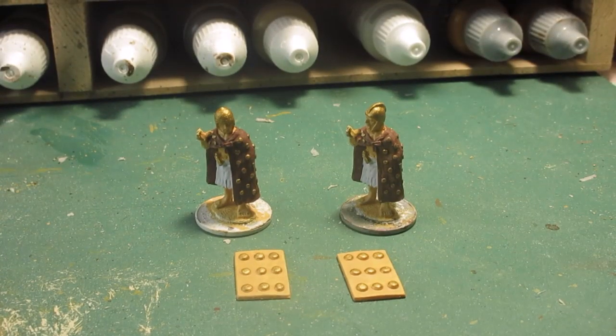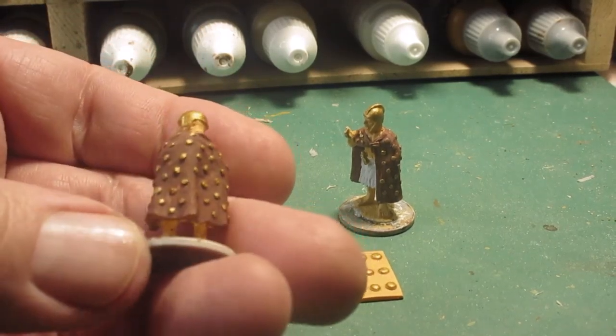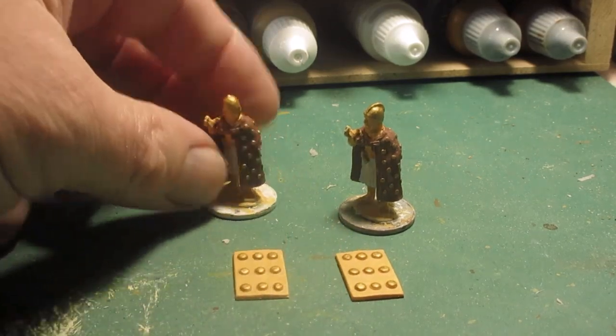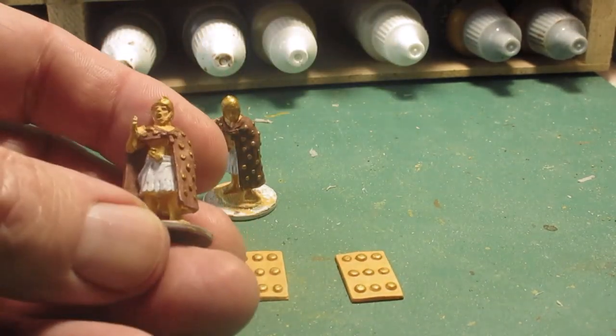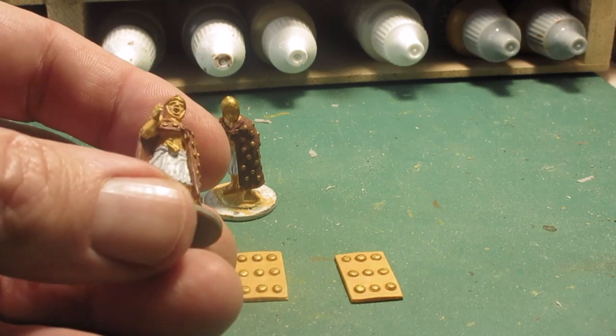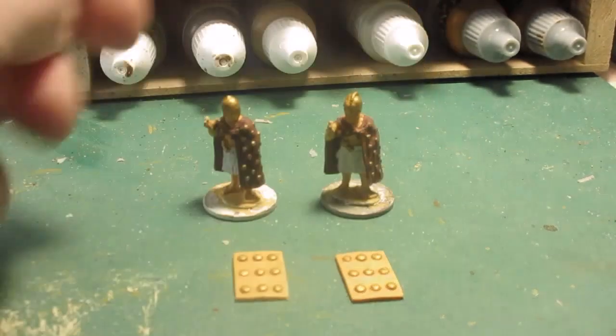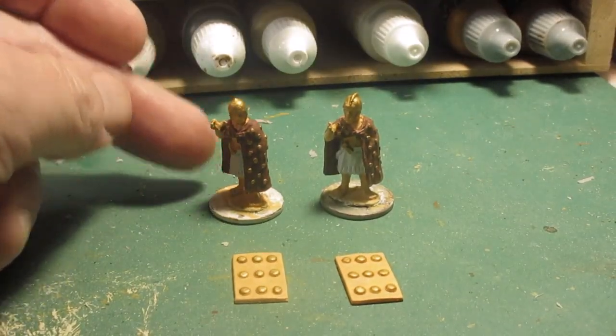That's those just about finished — very simple figures, as you can see. I'll just turn around a little bit to show the studded capes. I've just painted them a basic brownie washy colour, this one the same. I've got a grey colour for the kilt, and I've just got the axe handle to paint. I'm going to put a flesh wash on that.